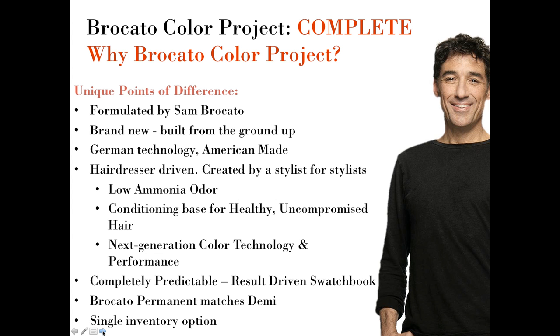Everything we do at Braccato is hairdresser-driven. We always think about the needs of the stylist and the needs of the consumer coming to the salon. With those needs in mind, we've created a product with low ammonia odor and a conditioning base that helps give healthy, uncompromised results. We use the next generation of color technology, developing a brand new color from scratch. Braccato Color Project is completely predictable — the swatch book is designed to show results, so what you see is what you get.